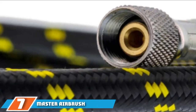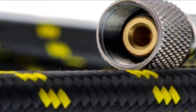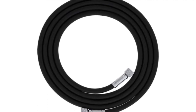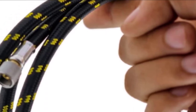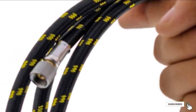Next at number 7, we have the Master Airbrush Premium. Master Airbrush have made an excellent compressor hose with this short nylon braided example. It is fantastic to buy if you need a very short hose for a project that demands working in a very contained space. It has a standard 1/8 inch fitting, making it one of the smallest flexible air hose products available. It is long-lasting and will fit with many brands of popular tools.